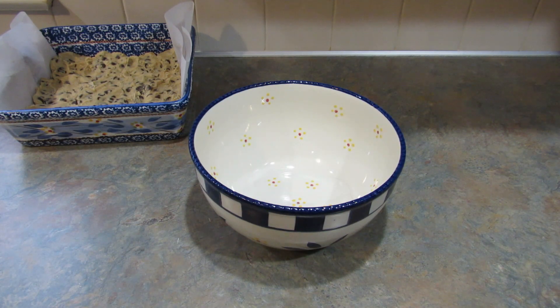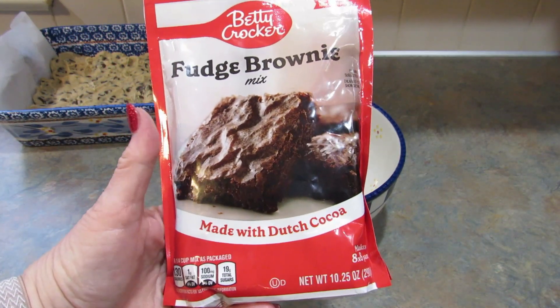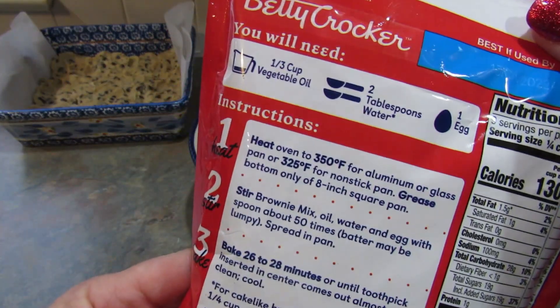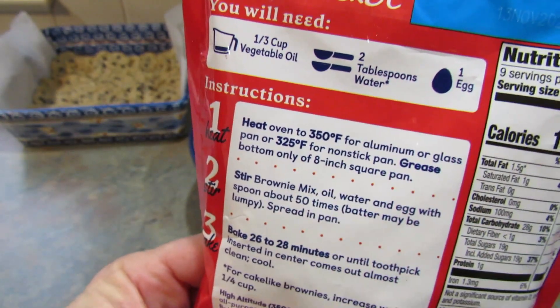I forgot to say you should preheat your oven to 350. Next we're going to take this Betty Crocker fudge brownie mix. I got this at the Dollar Tree and I'm going to make it according to the package directions, except I'm going to be adding coffee instead of water.